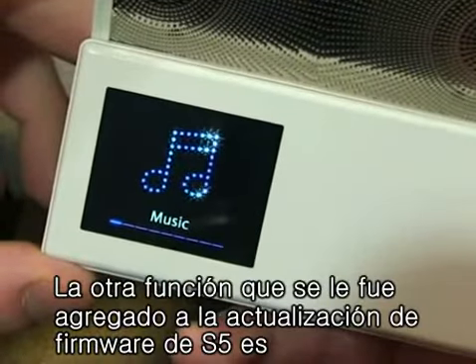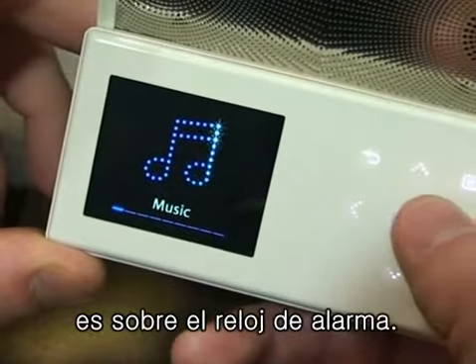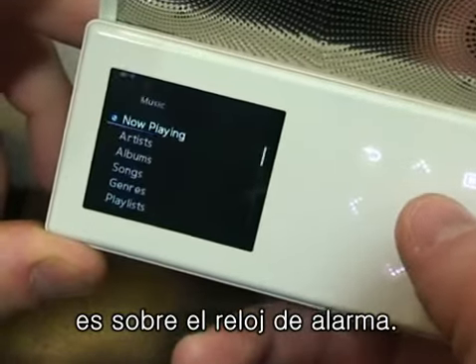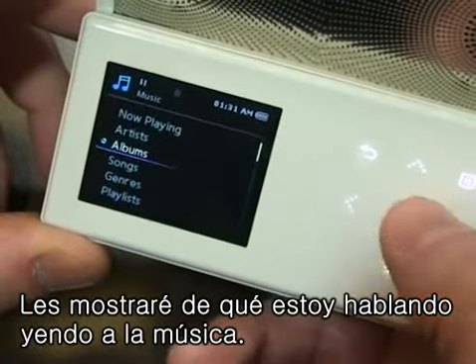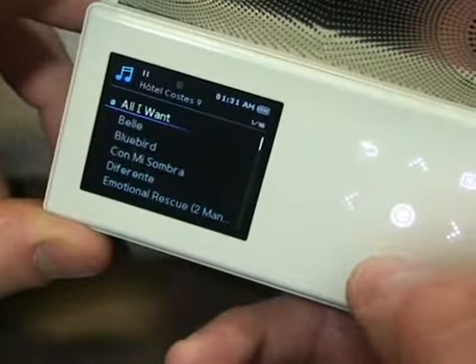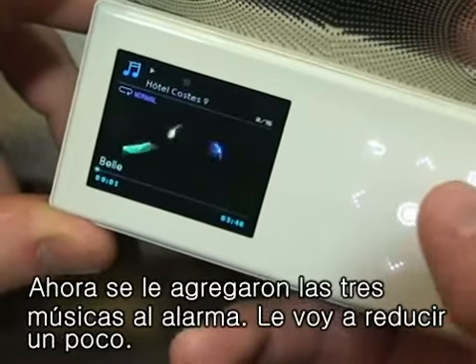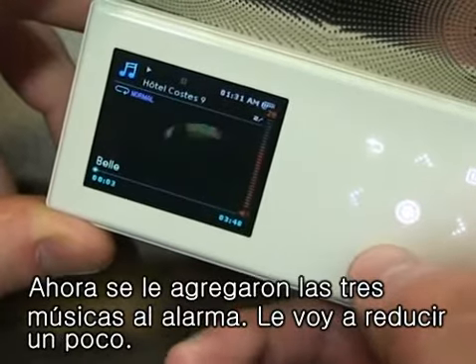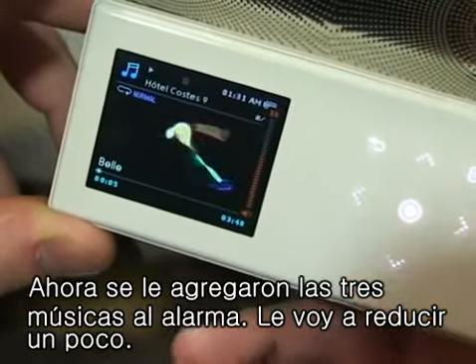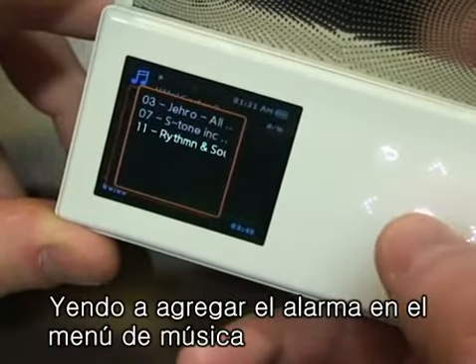Another new feature added with the S5 firmware update was something added to the alarm clock. Going under music, we can pick a song we want to listen to and we can now add three songs to the alarm. Go to add alarm on the music menu and you can see it playing.